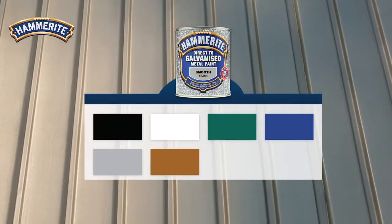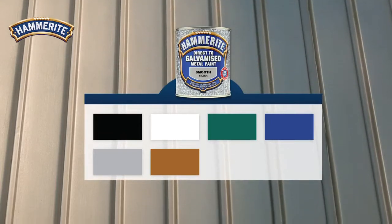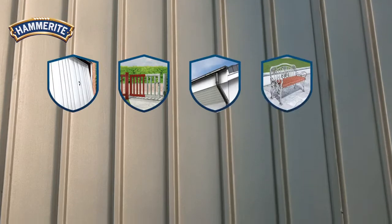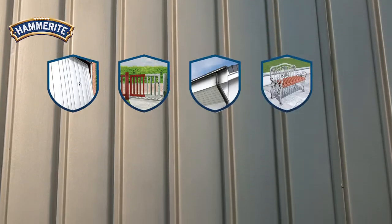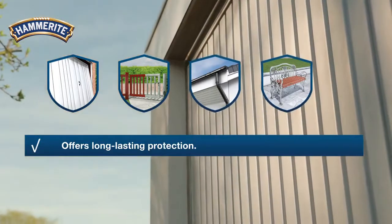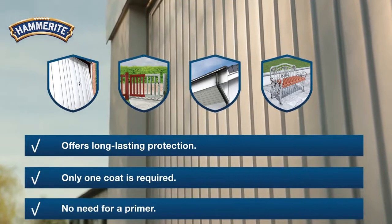Hammerite direct-to-galve metal paint is available in a range of different colors and can be used on non-rusting metals like garage doors, gates, gutters, and garden furniture. Hammerite direct-to-galve metal paint offers long-lasting protection. Only one coat is required. There is no need for a primer.